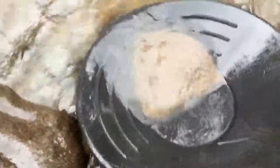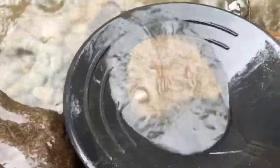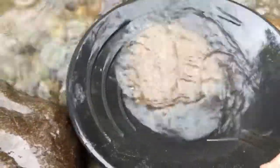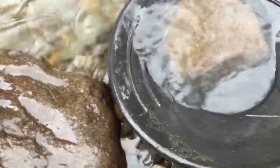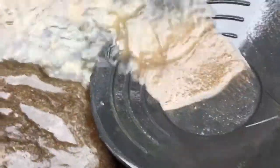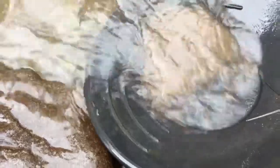I guess you can leave the pan just like that by the river and the river does the panning for you. Just make sure you have it secure. Well, maybe once in a while I gotta shake it back and forth. See, look at that — automatic panning!